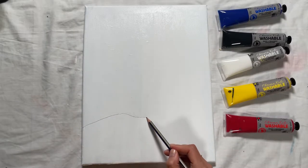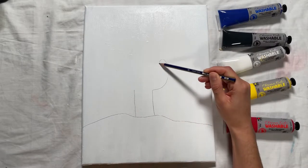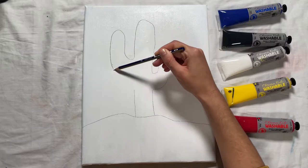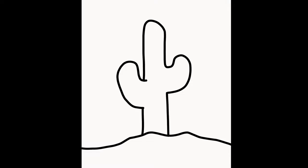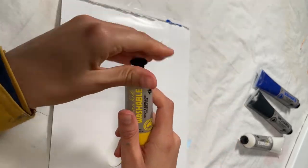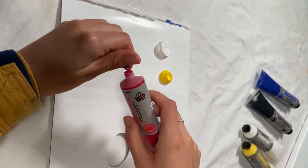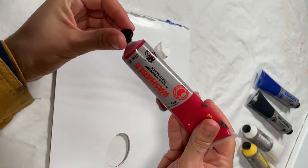The first step is using the lead pencil to draw an outline of the cactus. If you'd like a guide, print out this drawing of a cactus to copy from. Squeeze out a large quantity of white, red and yellow onto your palette. I find having the colours in a line across the edge of the palette gives the most room to mix.